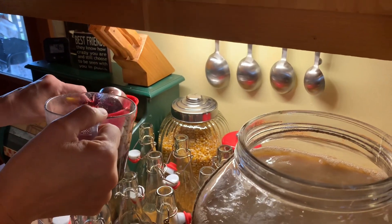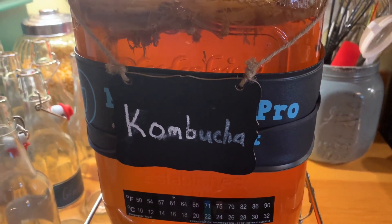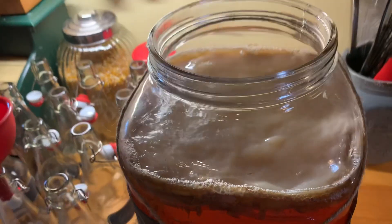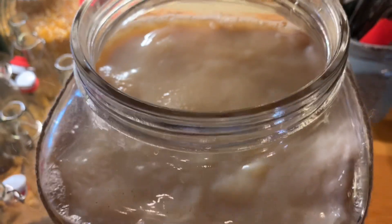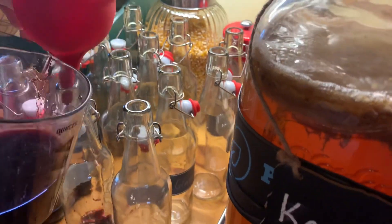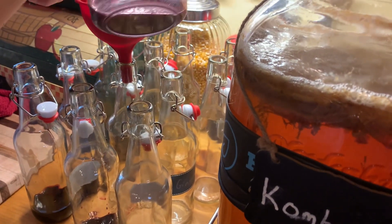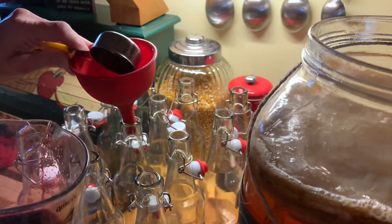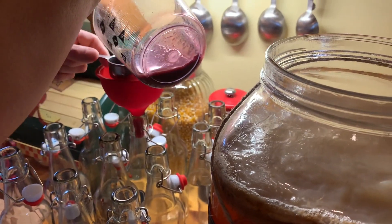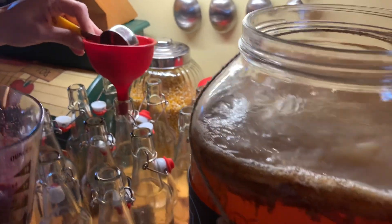Bottling the kombucha — how long has that been in there, Robin? About 12 days. Ready to be bottled up, huh? What are you putting in there — grape juice? This is going to be the grape flavor. This is my go-to, I have grape every week every time I do it. Sometimes I add another flavor — I'll try a mango this time.